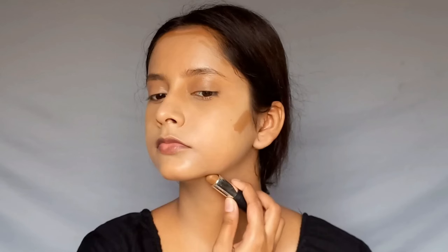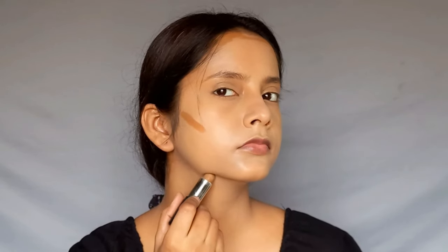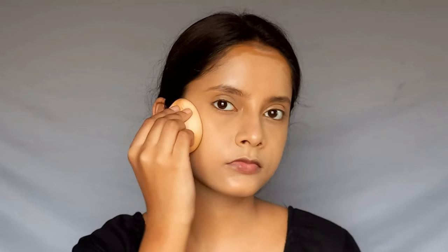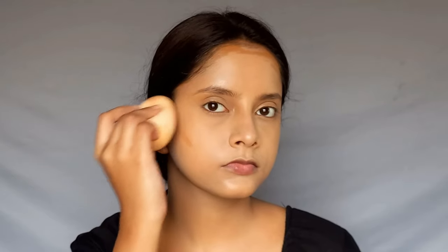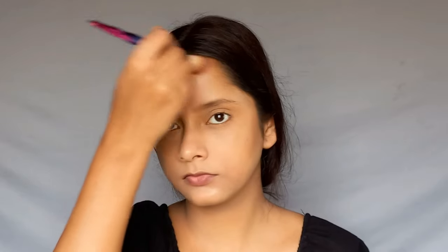I am using NYB All-in-One Concealer Stick in the shade Toffee. I will apply it to my jawline, forehead, and cheekbones and blend it lightly so it stays there. For bronzer, I will use the Swiss PT Contour Palette with a dark shade.